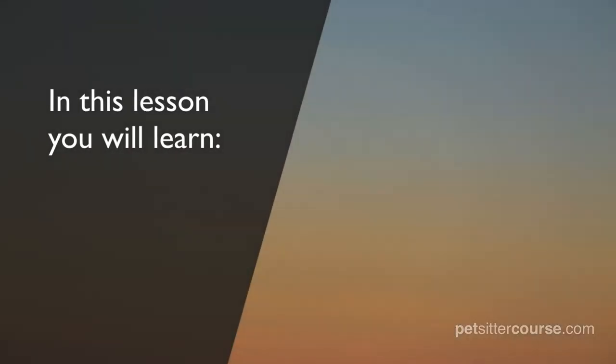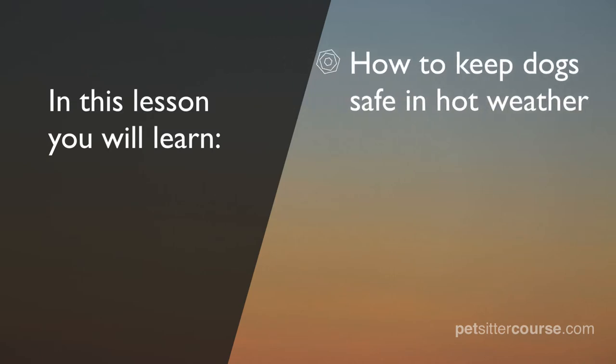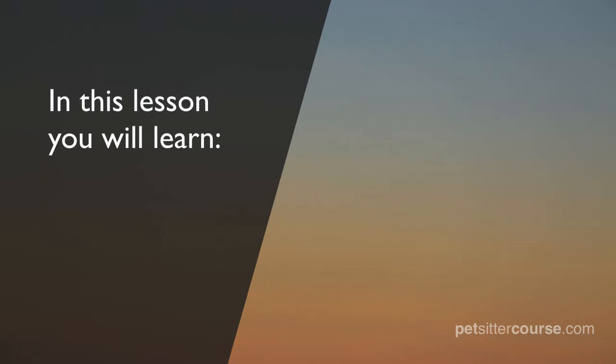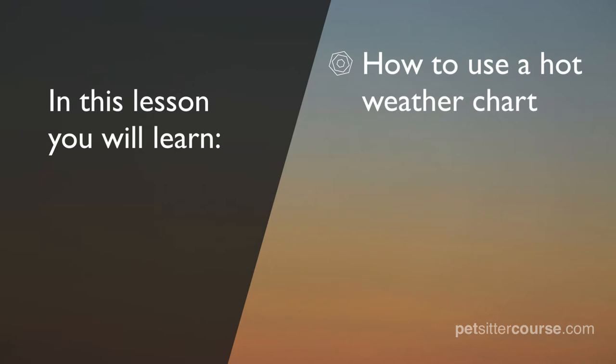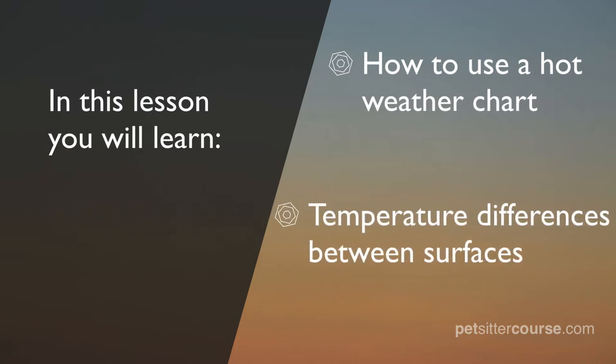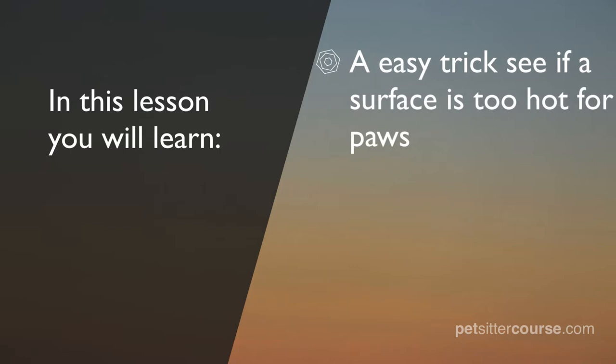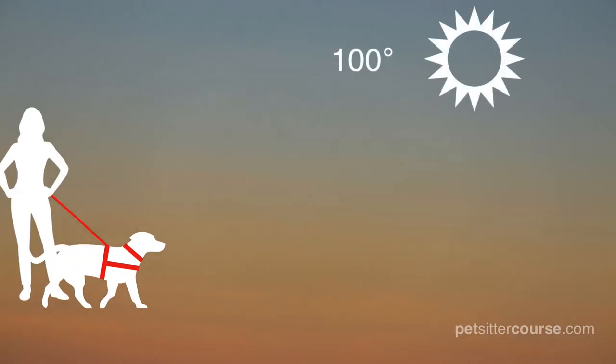In this lesson you will learn how to keep dogs safe in hot weather. You will learn about flat-faced dogs and why they cannot handle hot weather, how to use a hot weather chart, and we'll talk about the temperature differences between asphalt, white concrete, and green grass on a hot day. We'll also show you an easy trick for determining if a surface is too hot for a dog's paws.